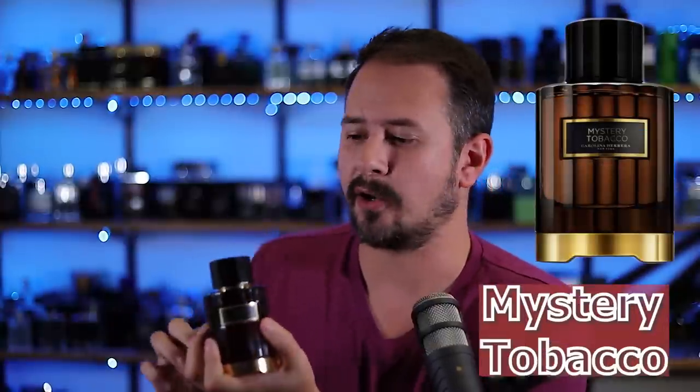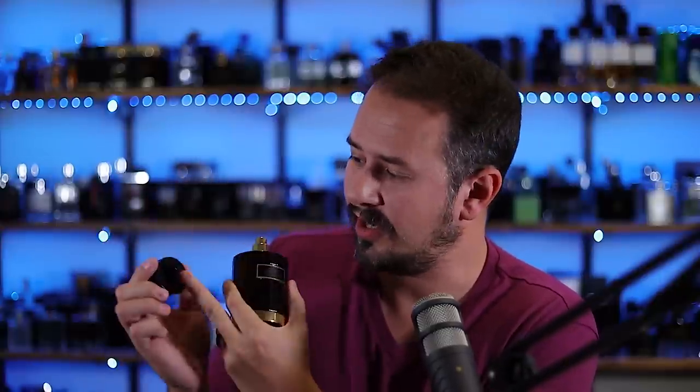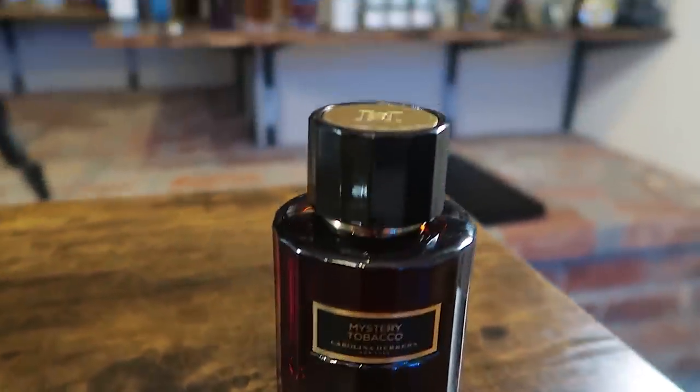First one I want to talk about is Mystery Tobacco by Carolina Herrera. This cap is awesome — it's heavy duty. Snaps right into place. Give it a twist and it pops right up. You've got the CH on top of the cap, on the inside of the cap, and a CH on the atomizer. And then the atomizer is pressurized. This is the total package. This is how packaging should be done.